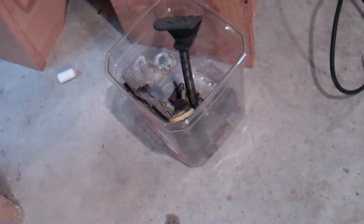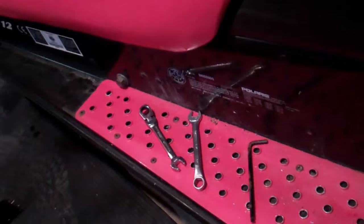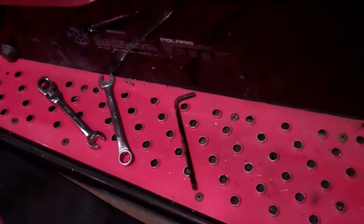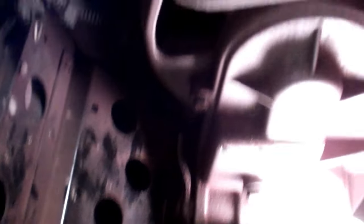Everything that comes off this snowmobile goes in that bucket, and all the wrenches I use in this operation I'm going to lay right here so I'll have the tools to reassemble.